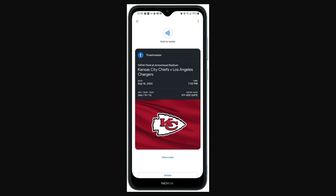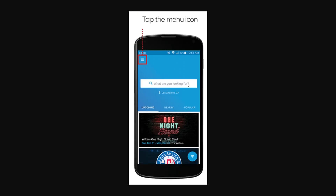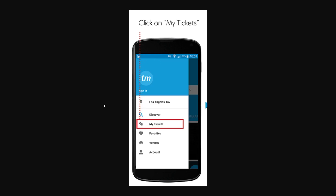In order to add our Ticketmaster tickets to our Google Wallet, we first want to go ahead and open up the Ticketmaster app. Once you've opened it, it should look something like this on the home page. In the top left corner we should be able to see the menu icon — just click on that to open up the menu. You'll then see a few different options, and one of these should be 'My Tickets', so go ahead and click that.